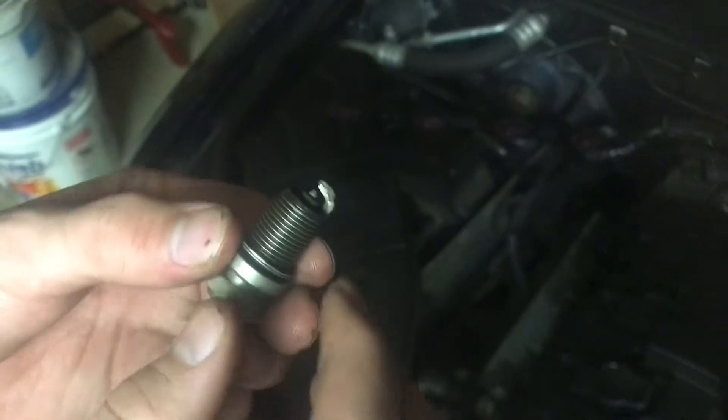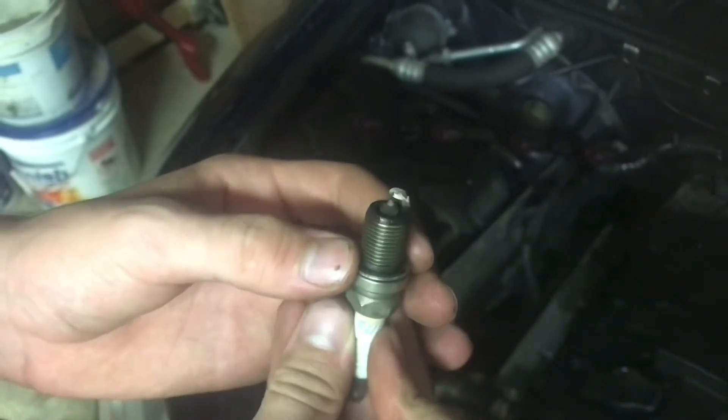There's a good amount of buildup on the side of the electrode there, and that doesn't look quite so natural.